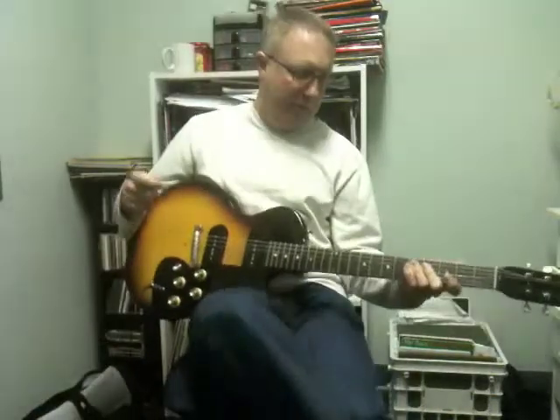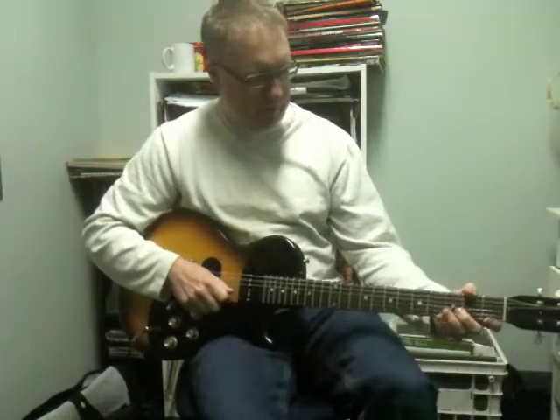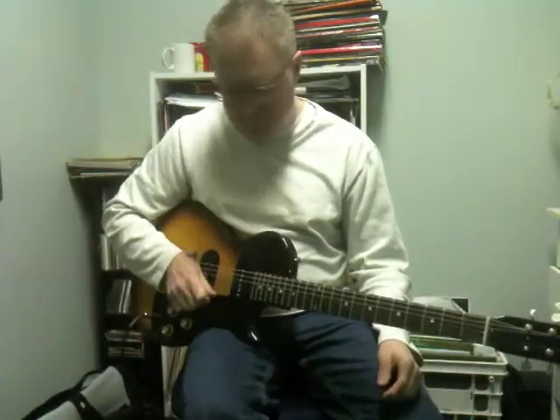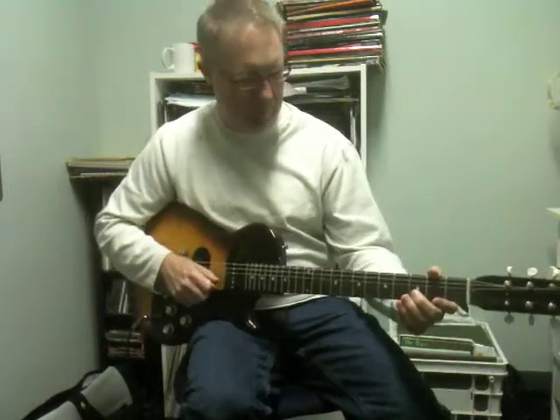Hi, today I'm going to show you a thing I came up with today. It's sort of a — it goes with a single string droning thing and got a little scale going on behind it. I'll play a little bit of it and show you what that's about.